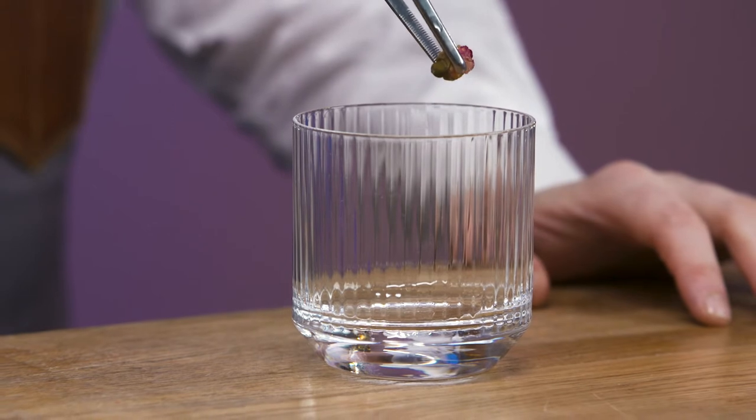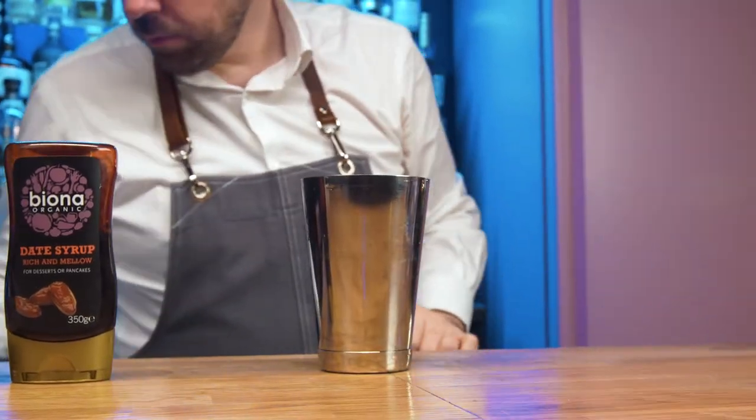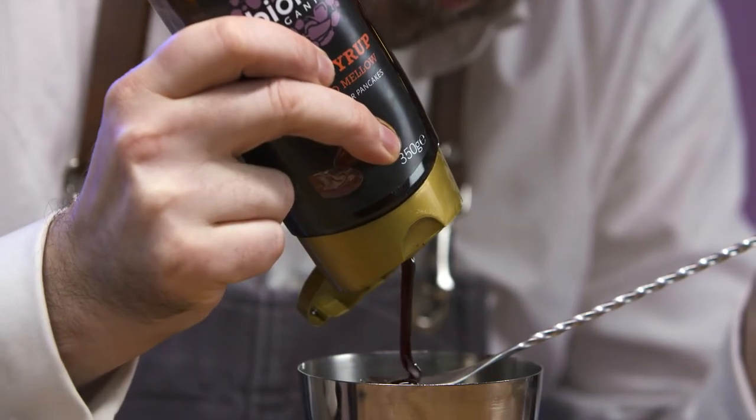Prepare a rosebud garnish. Chill a Nicanora glass and put to one side. Collect a cocktail shaker and add a bar spoon of date syrup.